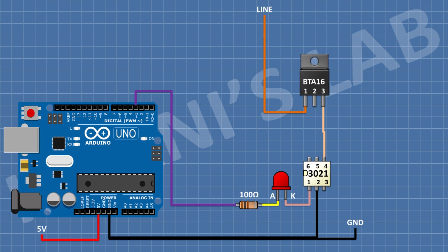After that, connect the BTA16 and connect its pin number 1 to the phase of the AC signal and its pin number 3 to pin number 4 of the IC. After that, connect a 220 ohm resistor and connect its one pin to pin number 1 of BTA16 and its other pin to pin number 6 of the IC.